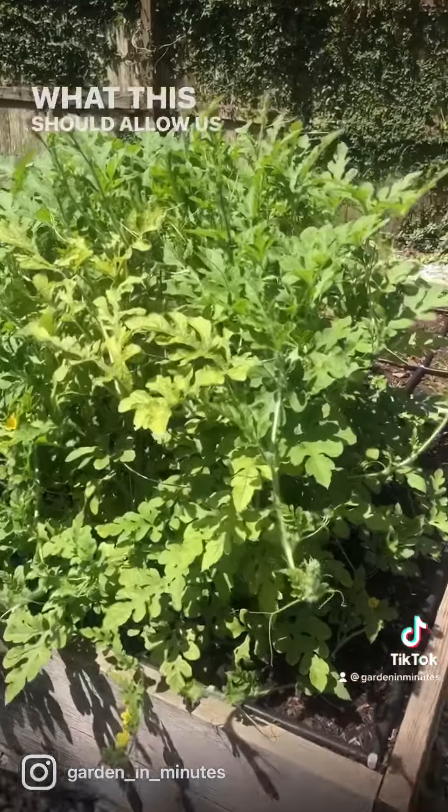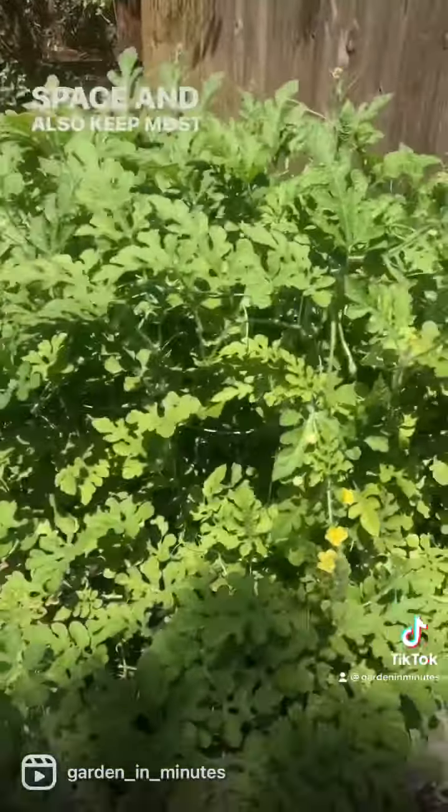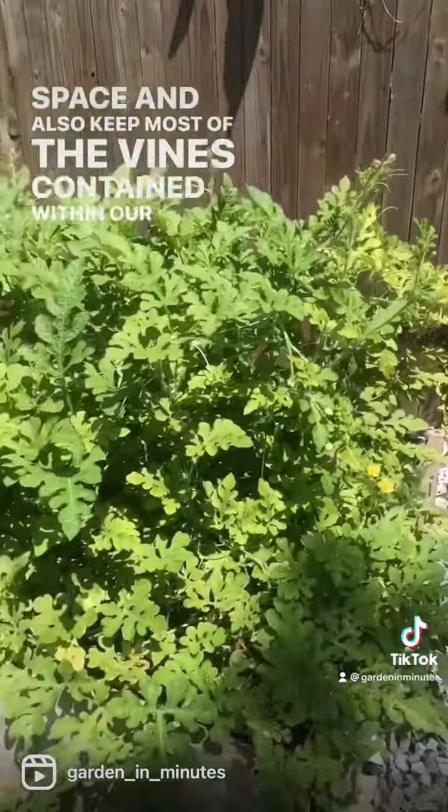What this should allow us to do is grow more melons in less space and also keep most of the vines contained within our planting area.